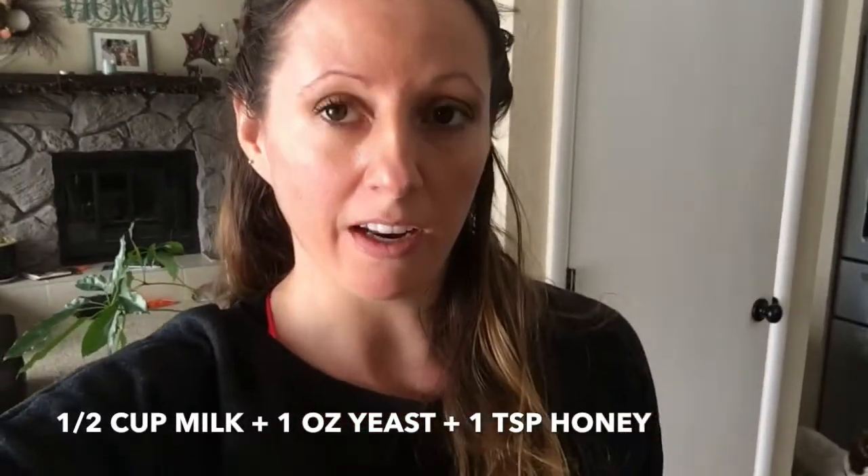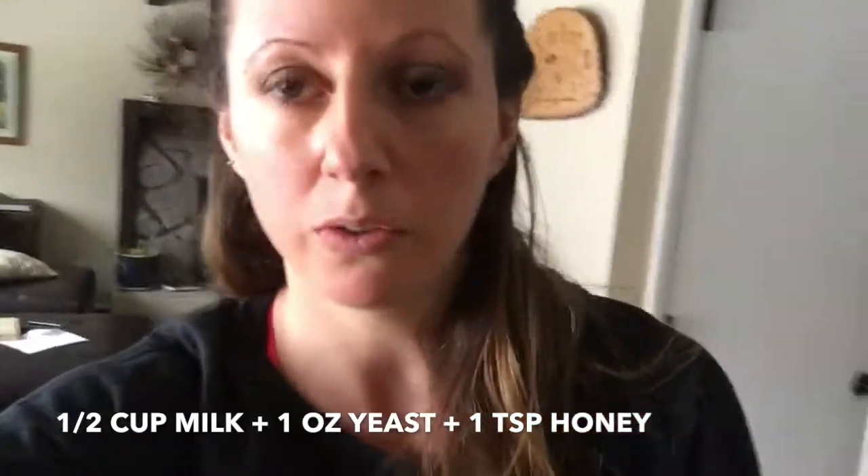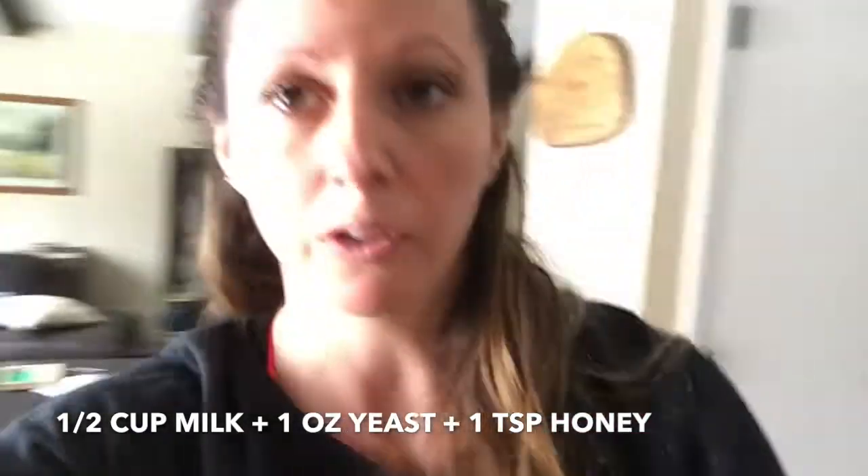The next thing we have to do is cream the yeast with the milk and honey. We're supposed to use lukewarm milk. So I have the milk here.